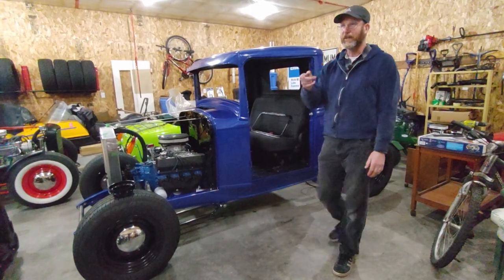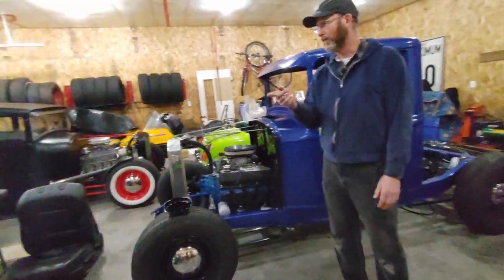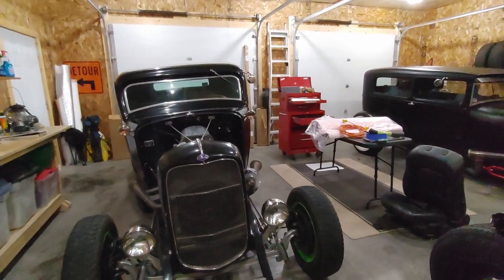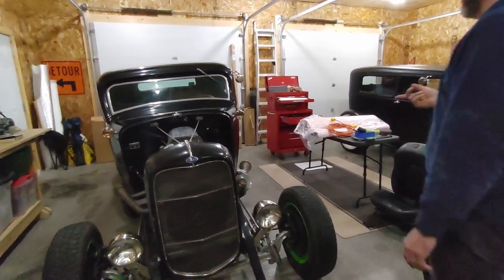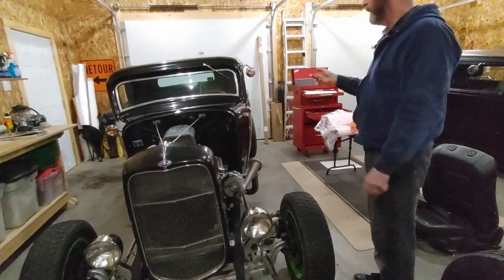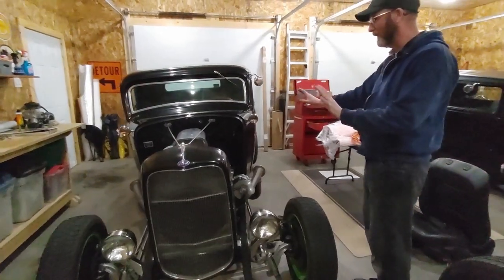We did a little work on the 32-3 window coupe. I got one of the seats out, kind of jacked up, and we're gonna take the other seat out. One of the things we have to do to it, the door has sagged a little so I've got to adjust it up, and then we'll start working on the carpet.